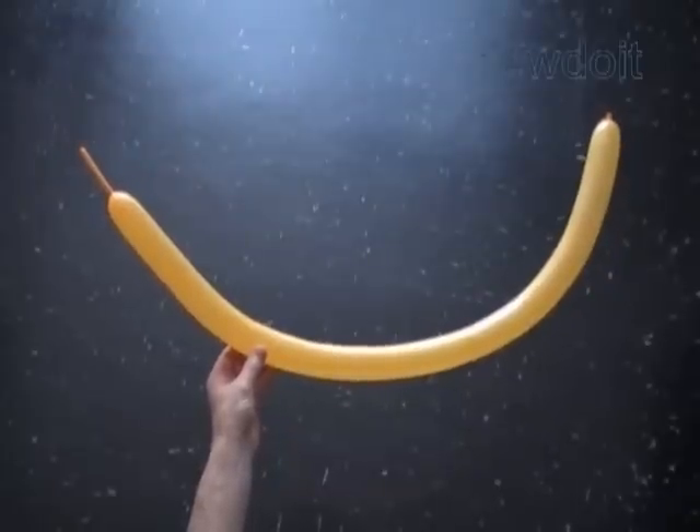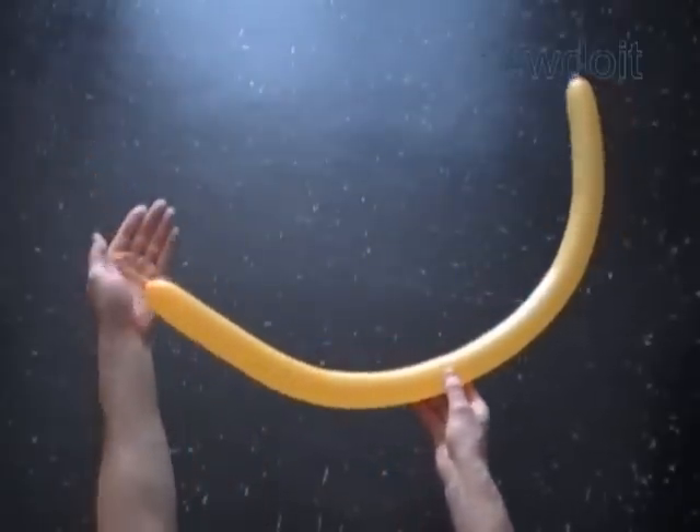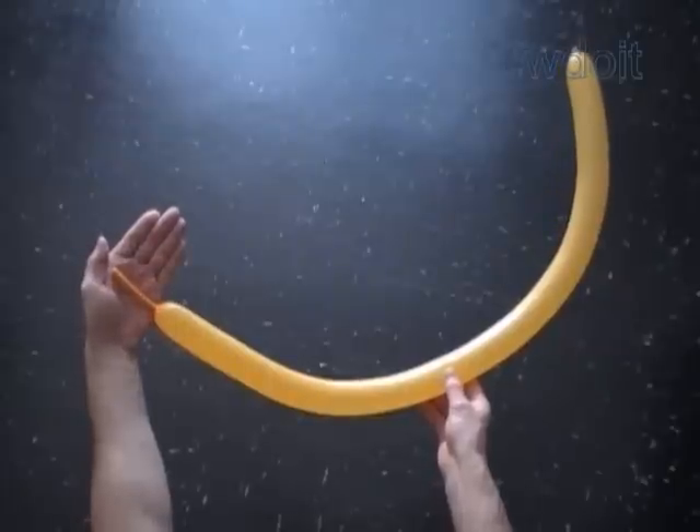Hello. Today we are going to make an umbrella. Inflate five balloons, leaving about a three inch flat tail.